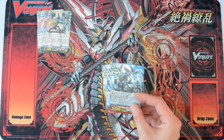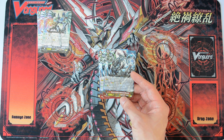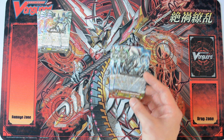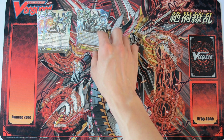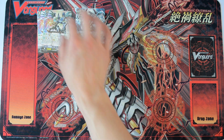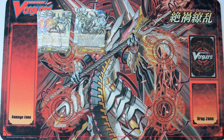Next we have the stride, Judgment Messiah. So basically when his attack hits, you can lock one of your opponent's back row, and you may unlock one card — maybe your own card or your opponent's card, it's up to you to choose. You can also choose not to unlock anything as well. So that's the stride.